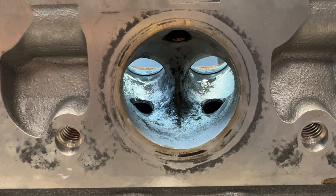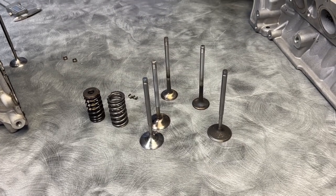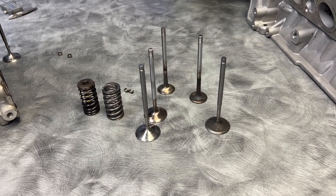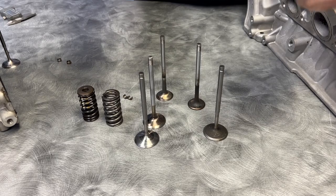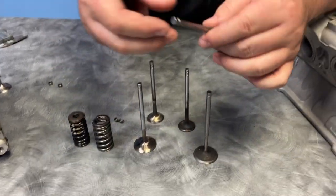These exhaust ports haven't really changed over the years because they just work. The special part of a Performante is actually all in the valvetrain and the camshaft. The camshaft has more lift and a little bit more duration, and the valvetrain is completely different.